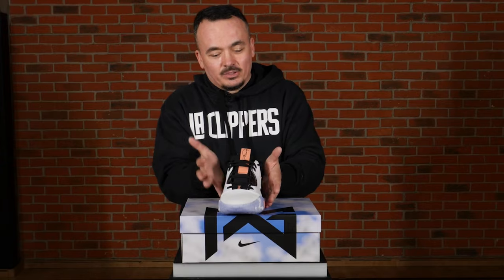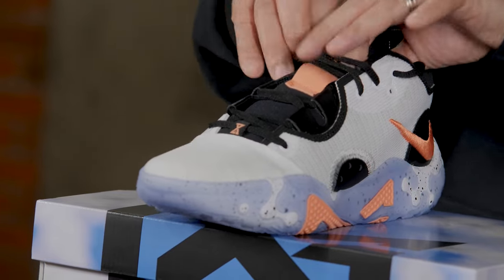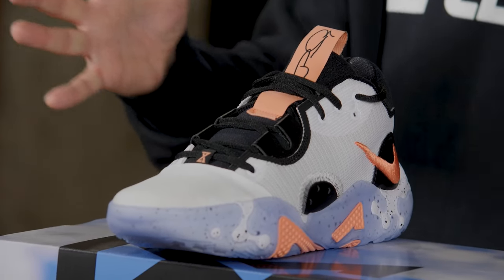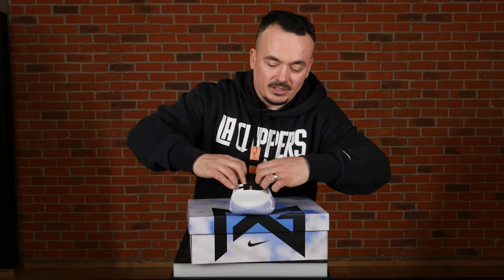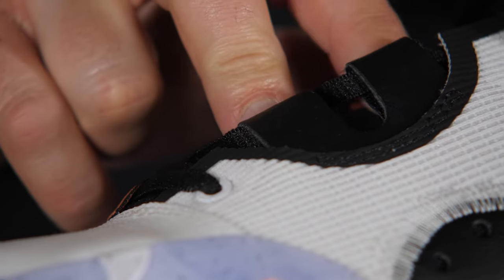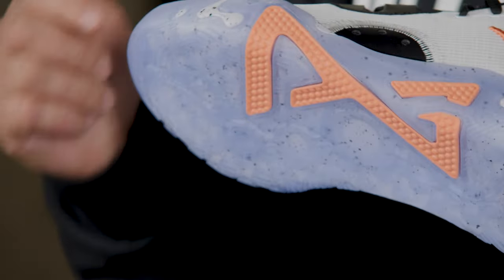You will not only feel the clouds under your feet, you will feel it above your feet as well, because the tongue is so soft. When you put the shoe on it gives you a lockdown feeling — that security — but it also brings a smile to your face because it's so comfortable. The cushioning and the whole setup work wonders. Speaking of stability and security, I like what they did with the laces: these two side panels go all the way down so you can tighten your foot as much as you want and need.